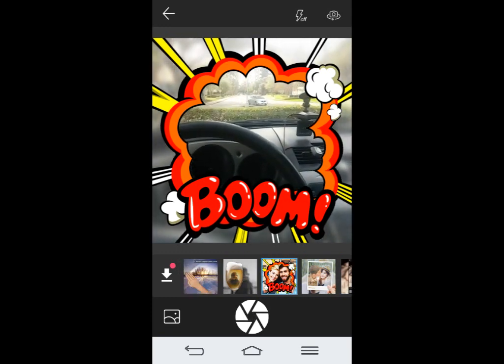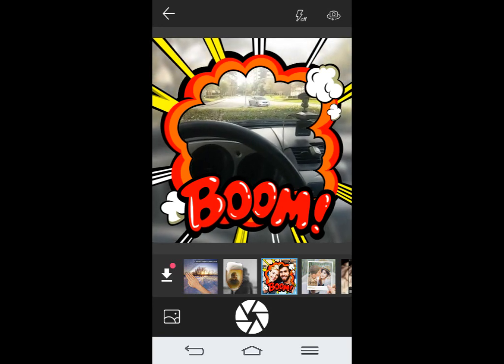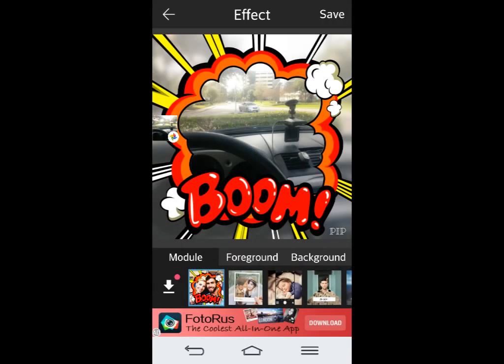So you can get a preview of exactly what it's going to look like before you take the picture. You can also download more frames by clicking this button right here. To take a picture, you just hit this button right here and the picture is taken automatically. Once you take it, you can change some effects.